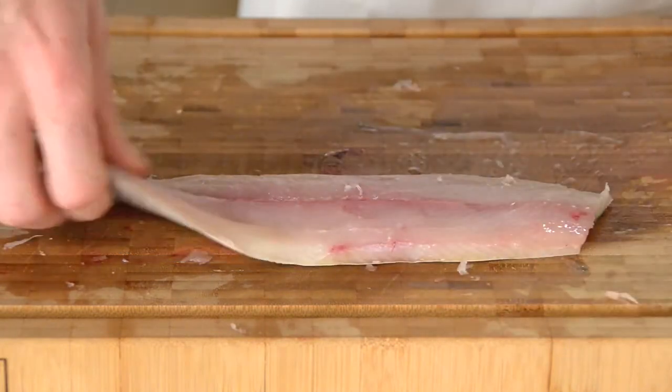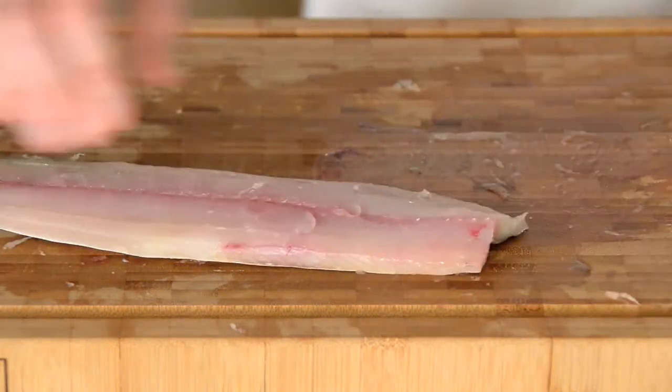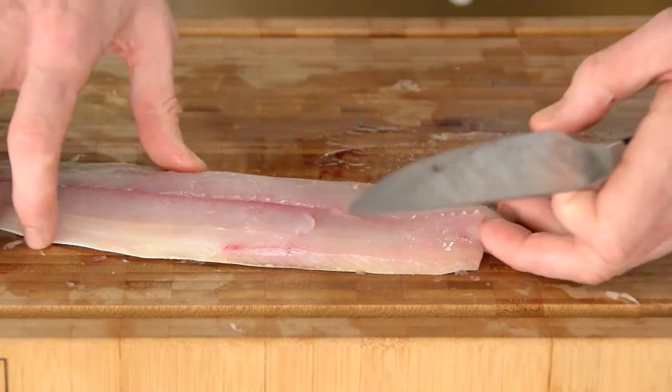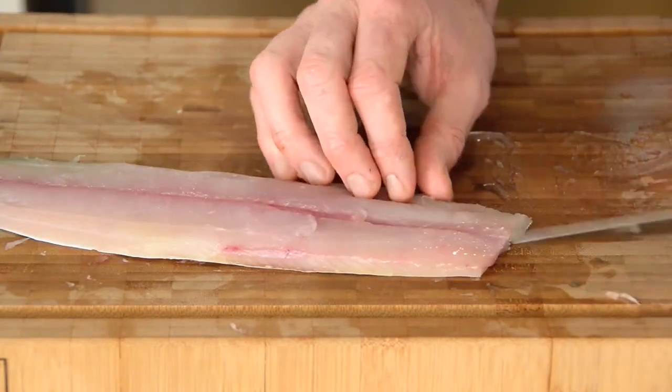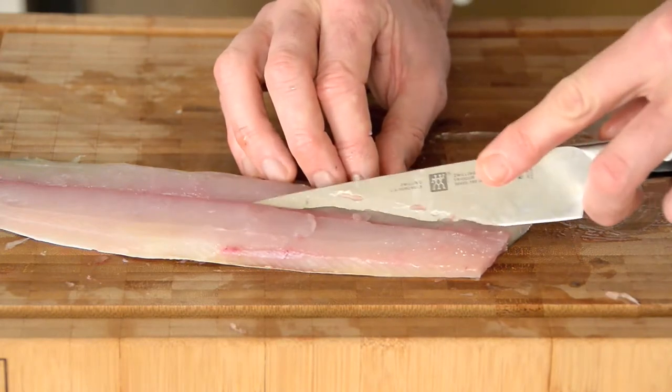Tidy him up there — and again you've got that very thin row of bones. So a tiny little V-incision just on either side of those little bones.